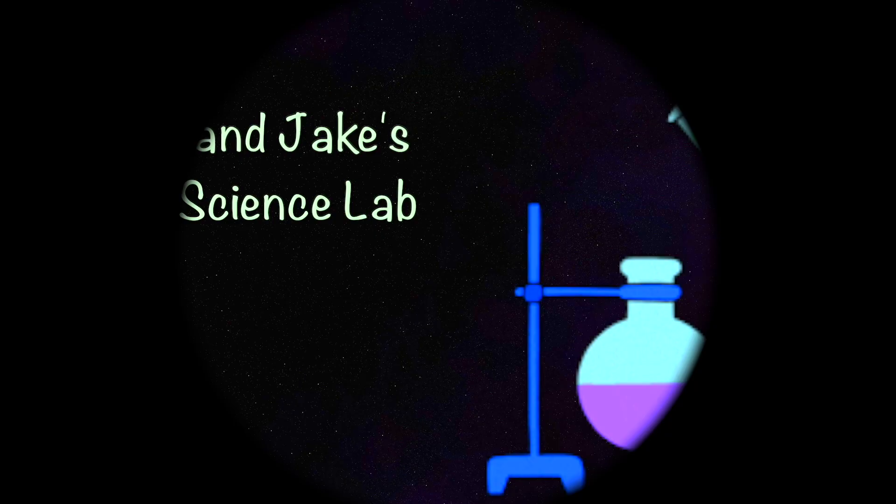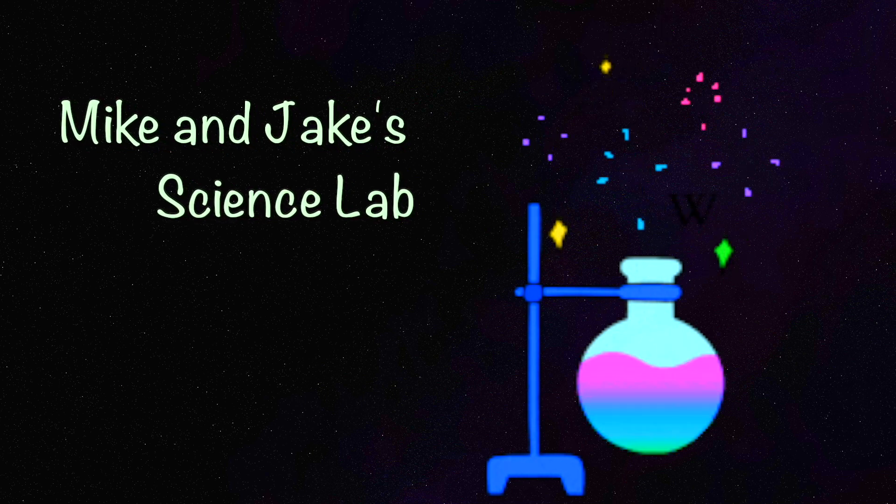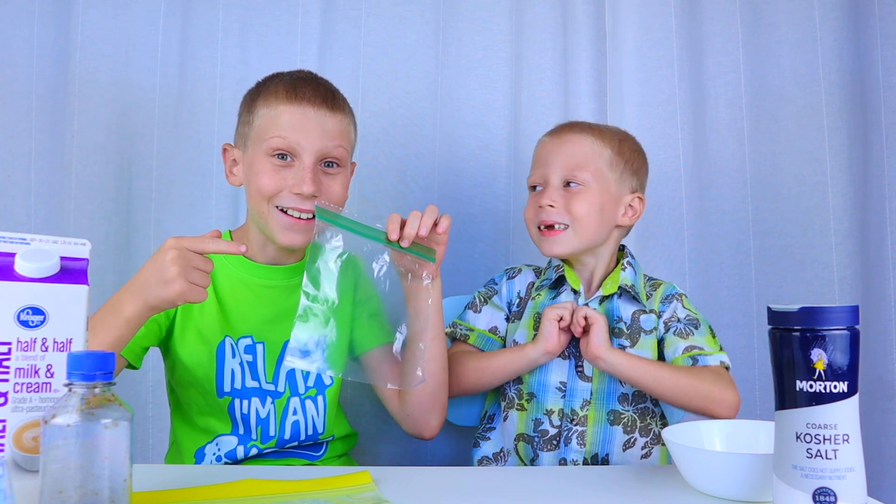Welcome to Mike and Jake's science lab! Today we are gonna make homemade ice cream in a bag.